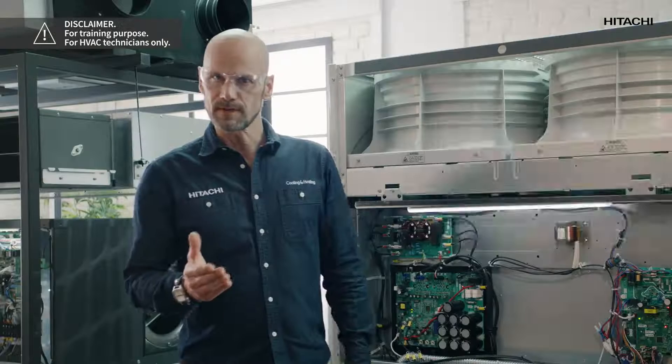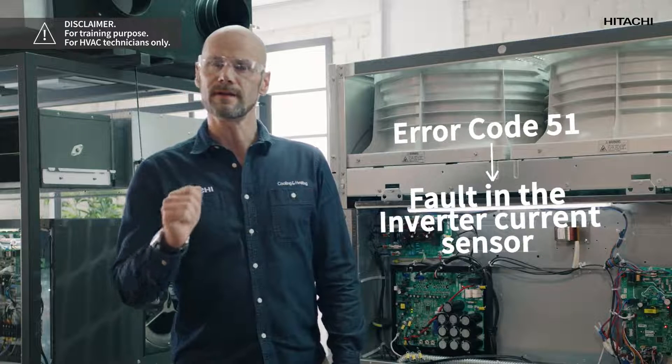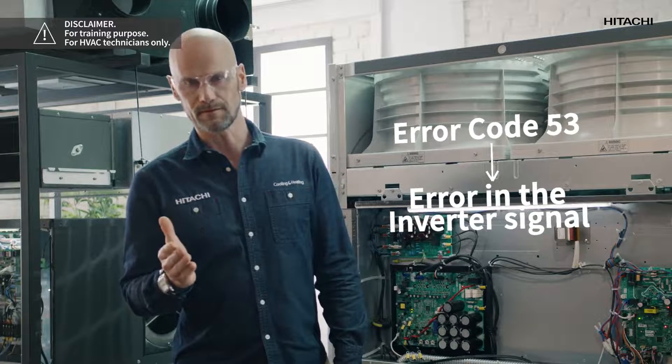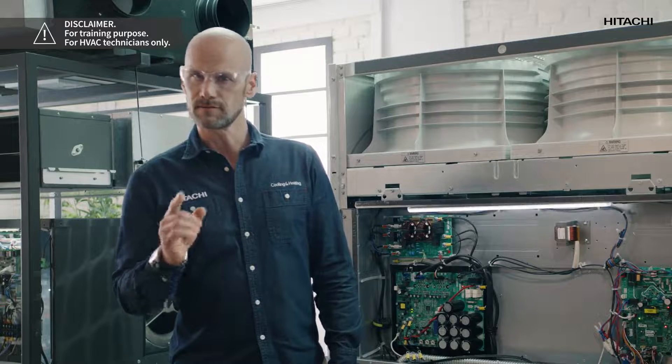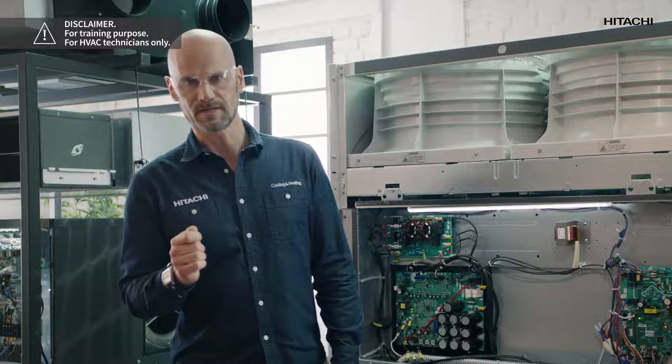If error code 51 is displayed, this indicates a fault in the inverter current sensor. But if the error code is 53, this indicates an error in the inverter signal. The cause of these errors may be a faulty inverter PCB. To confirm that this is the cause we must eliminate the possibility that the compressor is damaged.